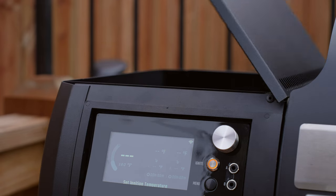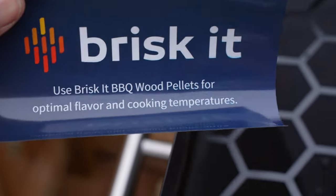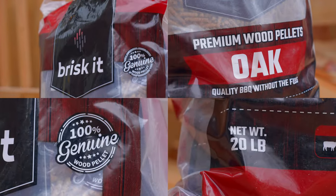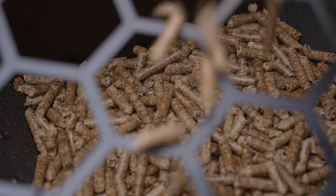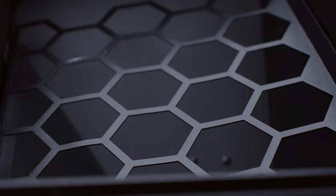This is a 100% wood pellet fire grill — the only way to use it, with no propane hookups. On the left-hand side, you'll find the hopper where you place the wood pellets. Brisket sent over some of their own branded oak flavor wood pellets, which you just dump into the pellet hopper. The hopper has a little grate that helps separate and spread the pellets out evenly.